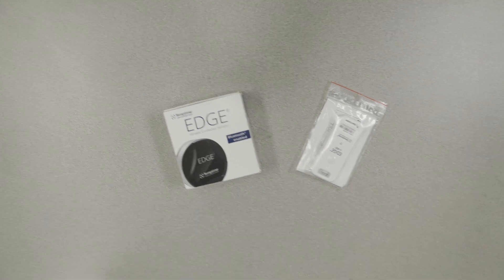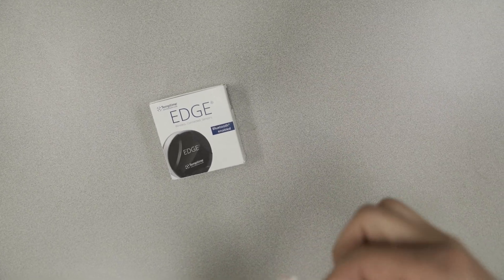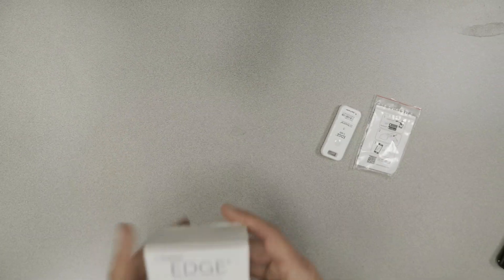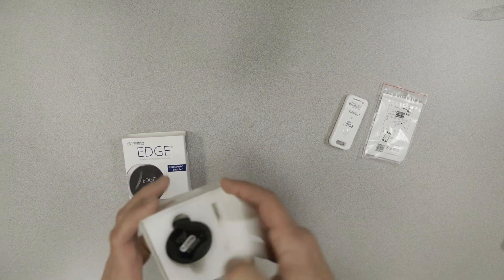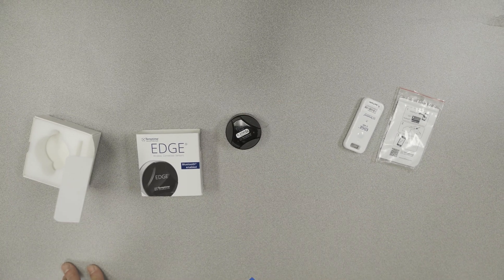So here's how these devices are packaged — really couldn't be any simpler. This tag actually, believe it or not, doesn't even come in a box. It's just a little baggy. And this is the Edge, and again, very few components, almost nothing in the box. Easy peasy.